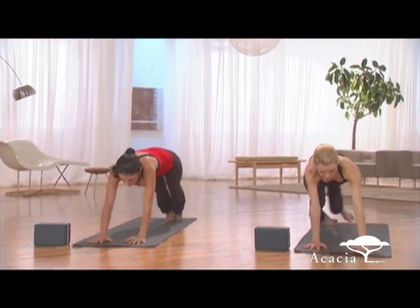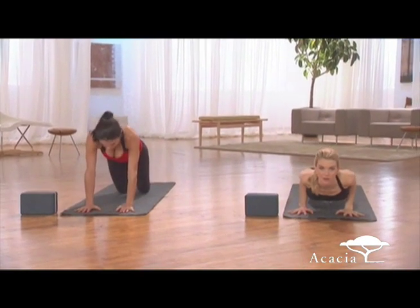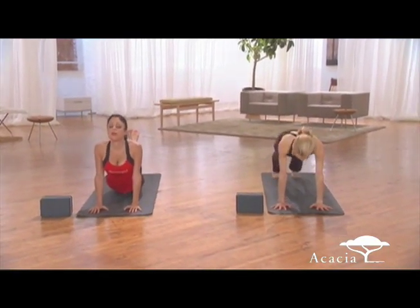Come back to plank. Lower through chaturanga if you'd like to, or just go back to down dog. Or you can even rest in child's pose. Or you can do the girl pushup — you can do the knees, chest, chin. Lift up. And then press back.